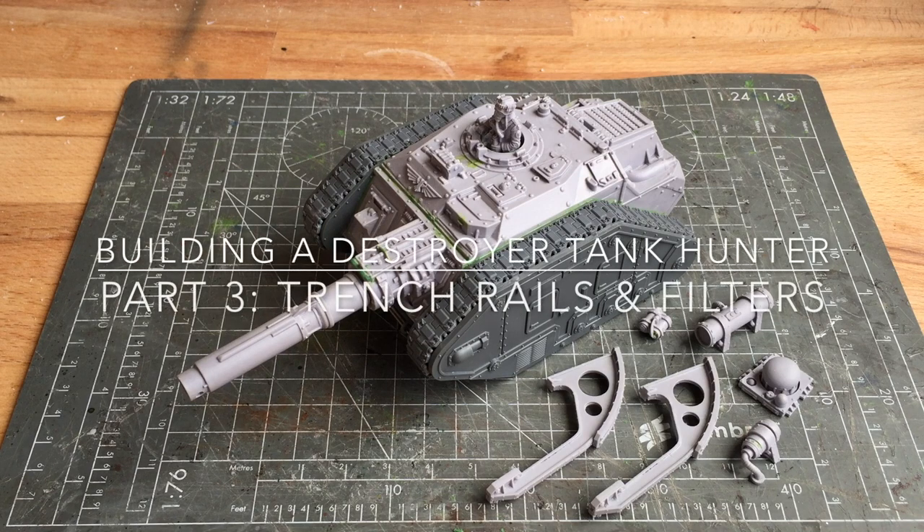Hey there, this is Philip from Beyond the Tabletop. In this video I'll be covering how to Kriegify the tank by adding on the Krieg trench rails and filter unit.